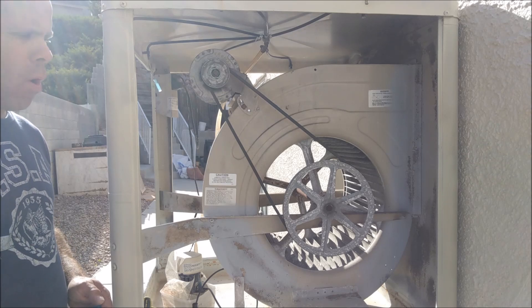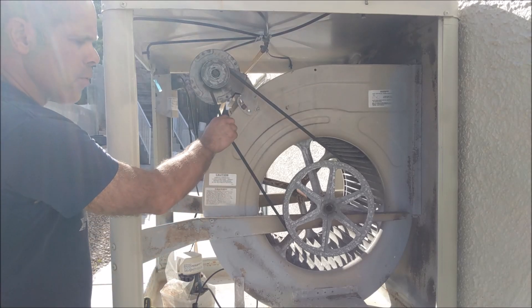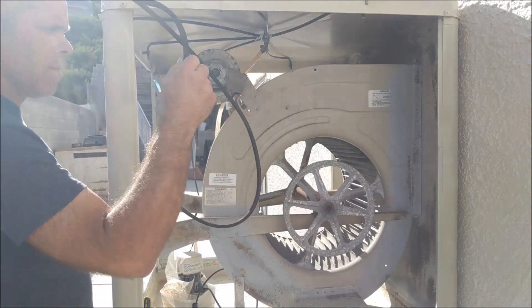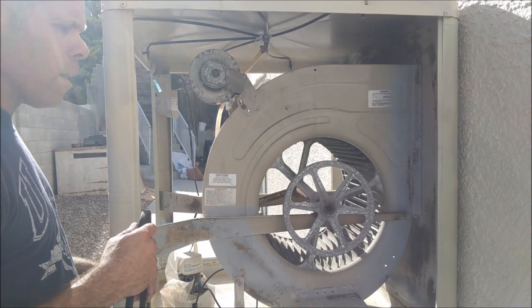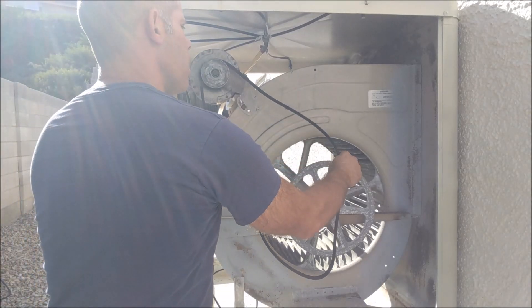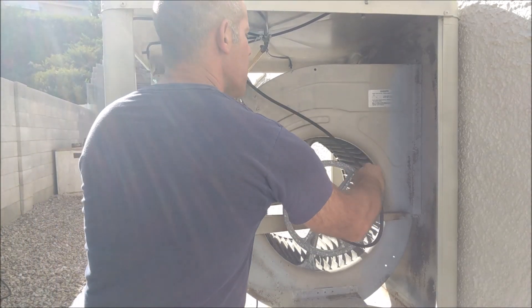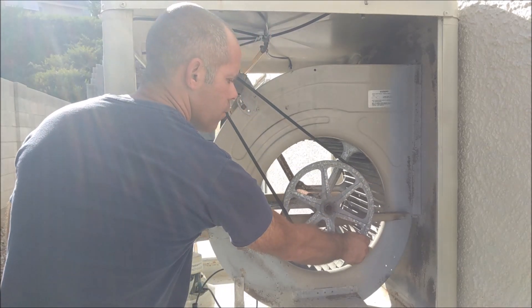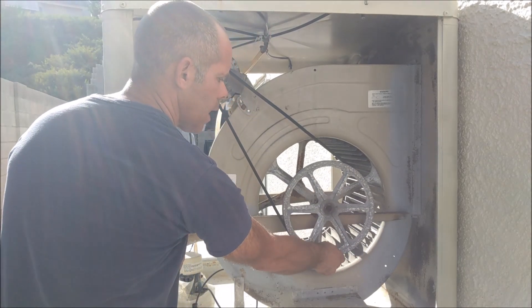Now we're going to go ahead and remove our belt. Be very careful not to pinch your hands inside the pulley while removing it. Now that we've removed the belt, we're going to install the new belt by putting it on the motor pulley first, then putting it on the squirrel cage pulley and slowly turning it, being very careful not to pinch your fingers inside the pulley.